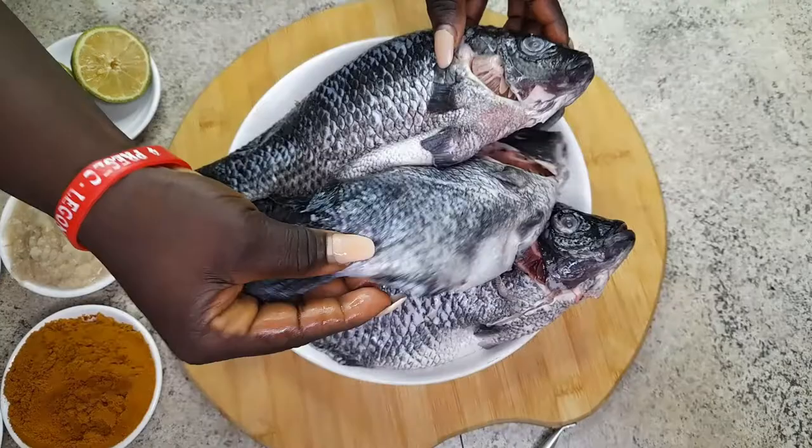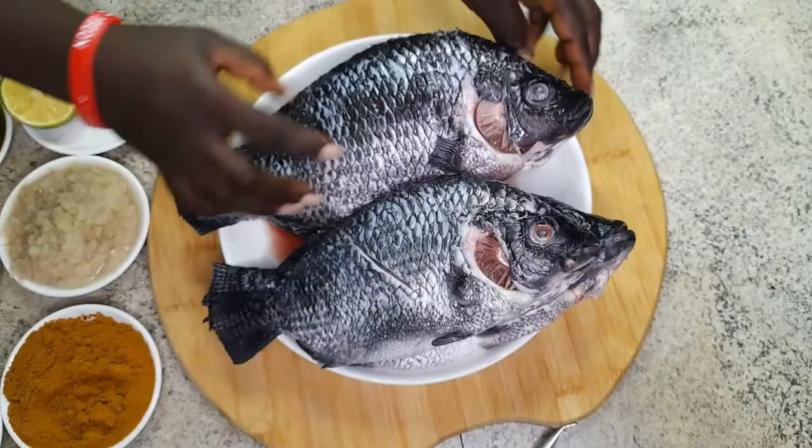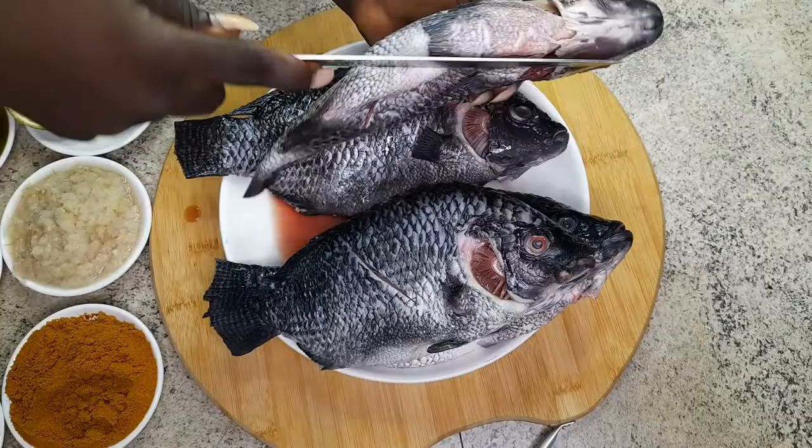Neatly cut, clean and wash — you can see how neat it is. I am going to demonstrate on making the incisions. The incisions help the tilapia engulf the marinade and also help with the grilling process.